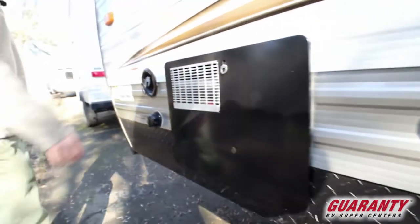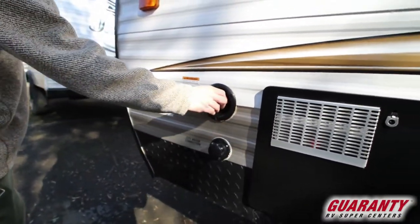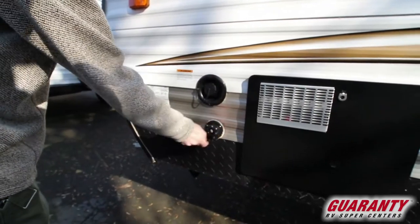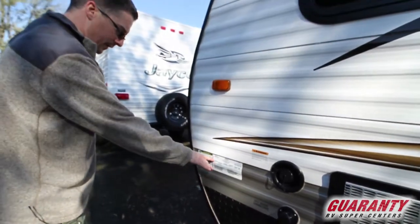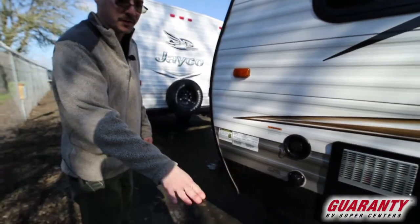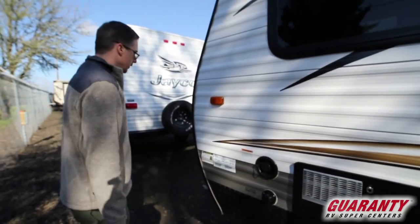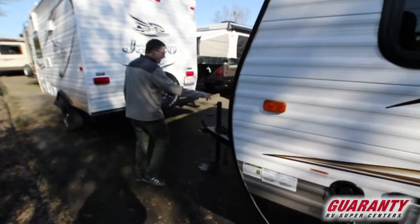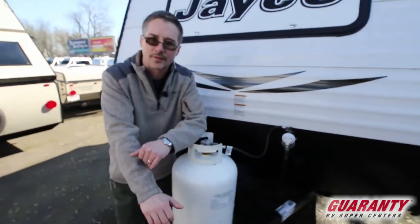Here's your water heater. If you like to dry camp, you're going to put your water right in there. And if you want to stay in a park, you'll fill your water up right here. The GVW is 2,995, so it's under 3,000 pounds fully loaded — really light trailer. If you've got a small tow vehicle, this is the right trailer for you. It does come with the bigger seven-and-a-half gallon propane tank, which is a really nice feature.